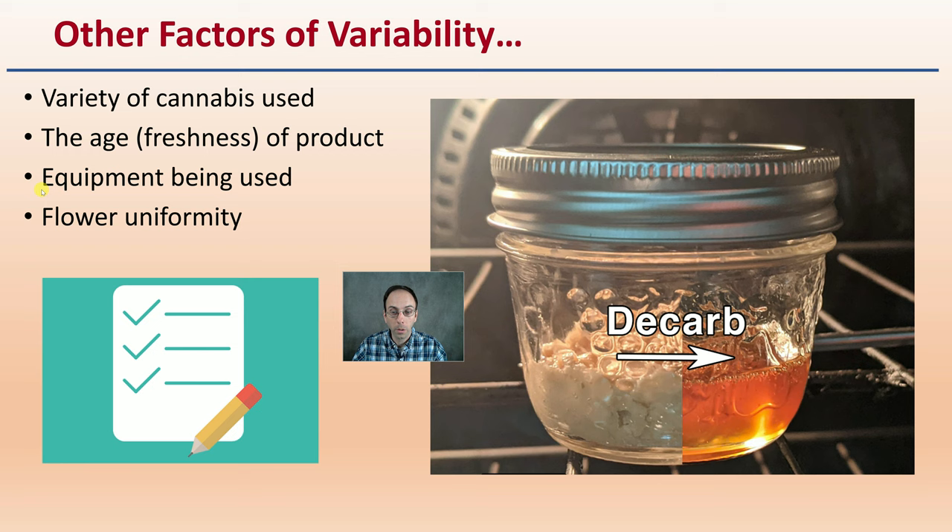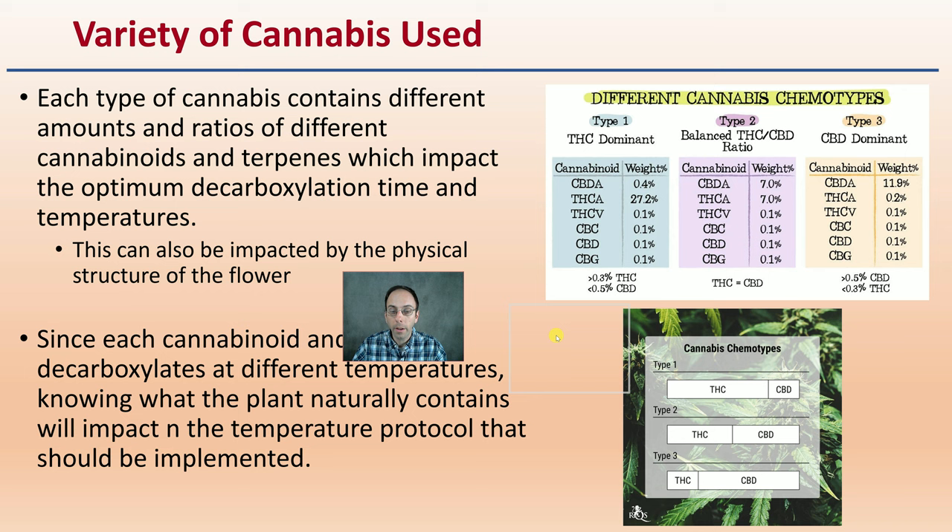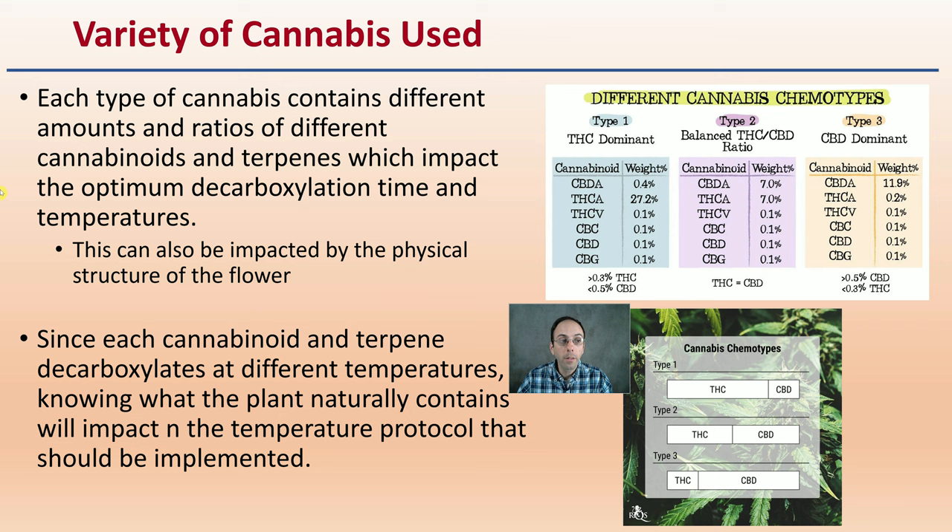Each type of cannabis contains different amounts and ratios of different cannabinoids and terpenes, which impact the optimum decarboxylation time as well as the temperature. This can also be impacted by the physical structure of the flower. Since each cannabinoid and terpene decarboxylates at different temperatures, knowing what the plant naturally contains will impact the temperature protocol that should be implemented — whether you're focusing on a Type 1, Type 2, or Type 3, and what specific terpenes are of high presence in your particular cultivar.